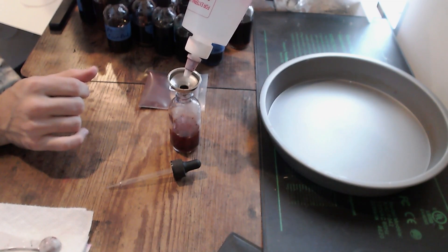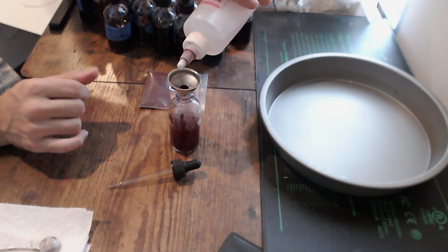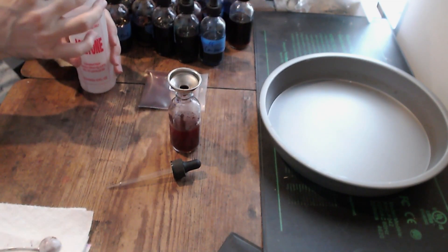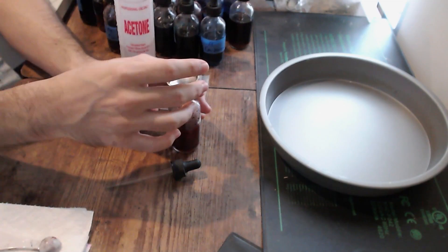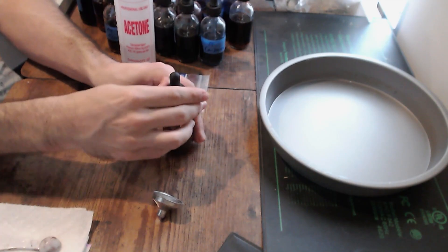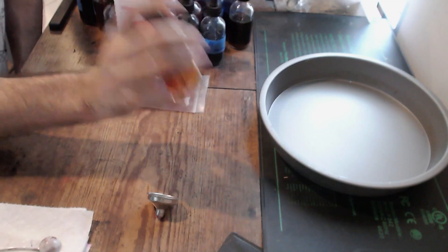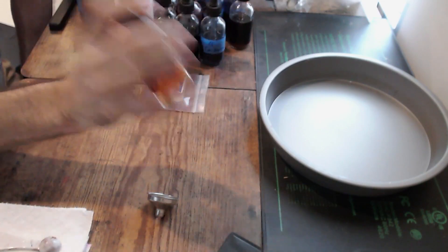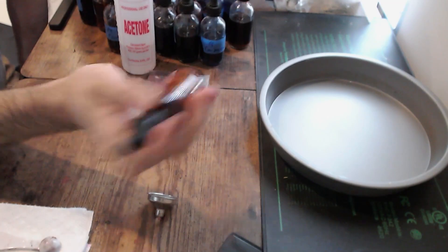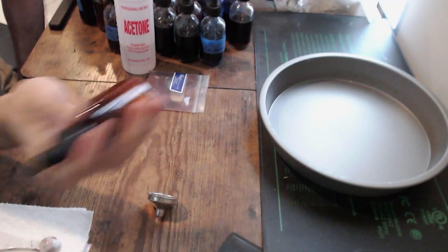Just being very careful not to spill. That looks like about halfway, so we'll leave it at that. And then I close my acetone bottle so we don't want that to evaporate. I'm going to grab my dropper and screw it on real tight. And then we're going to shake the heck out of it. You can do this for probably up to about 30 seconds, but usually I'll give it about 10.